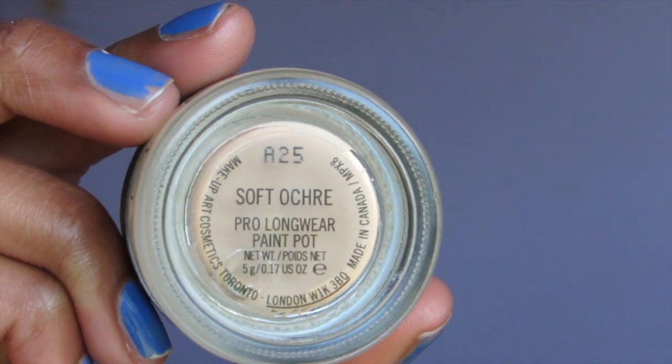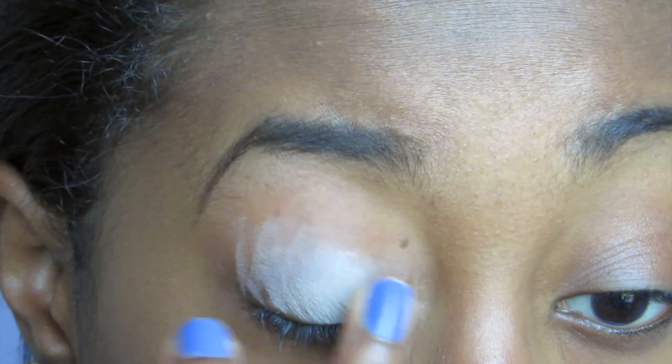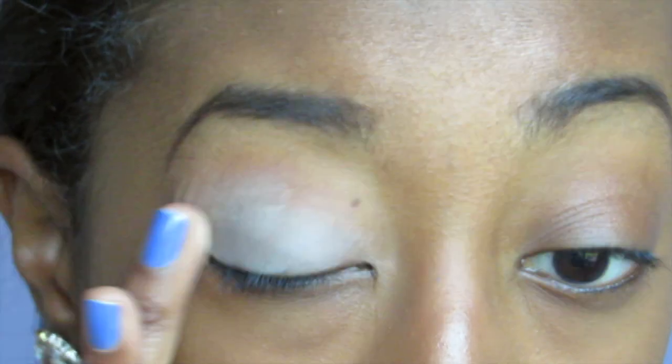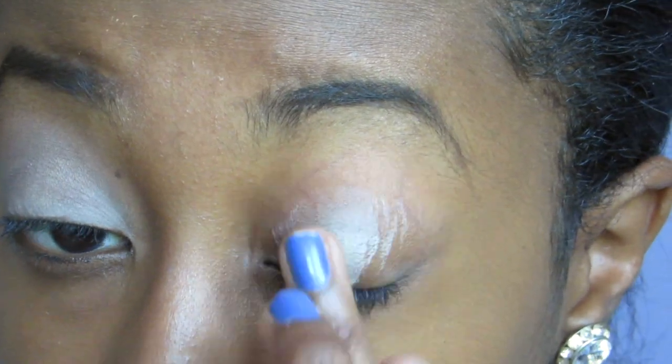We're going to start off with the Soft Ochre paint pot by MAC — if I could pronounce it, that'd be great. I'm just going to apply this with my ring finger onto my lid to start with a nice base. This color cancels out your skin tone on your lids so you can get the best pigment possible. Then I'm going to take a Real Techniques brush and just blend it out.